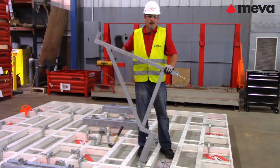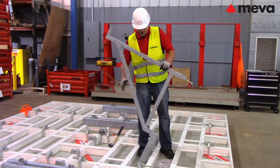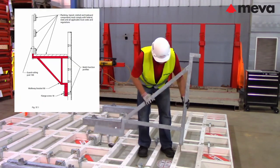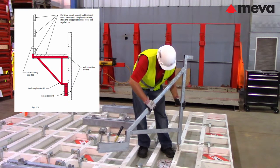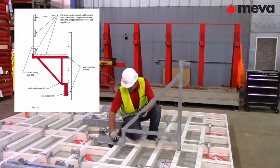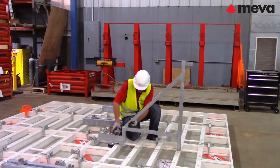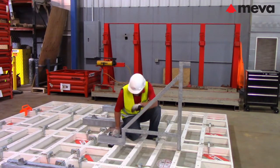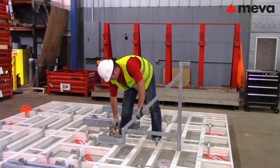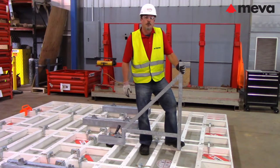To attach walkway brackets, take the self-locking pin of the bracket and insert it into the multi-function profile of the panel. Do this by rotating the bracket 45 degrees and inserting the pin into the panel, then rotate the bracket back to the vertical position. Attach the bottom of the bracket with the flange screw 18 and make sure it is firmly connected. Any planking or guard railing attached at this point must be firmly secured so that it does not fall off during transport.